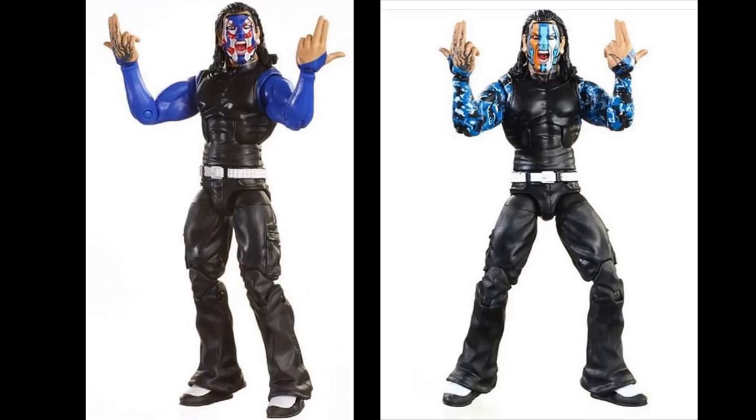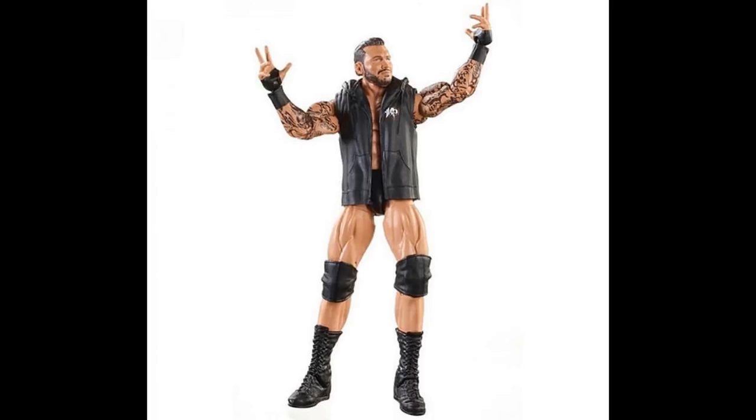I love those camo blue sleeves, I love both face paints, and I love that we're getting the screaming head scan. I feel like the America one needs to be repainted on the eyes maybe, but I'm super excited for this. I love Jeff Hardy — one of my favorites. I'm getting a Jakks Deluxe Aggression vibe from these, I think it's the head scan. I'm so happy we're getting updated current face paint Jeff Hardys. Elite 57 was a really nice figure, and ten series later we're getting another one. A very epic figure — can't wait to grab both.